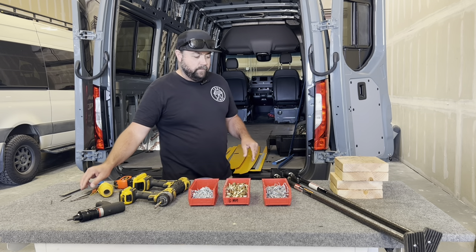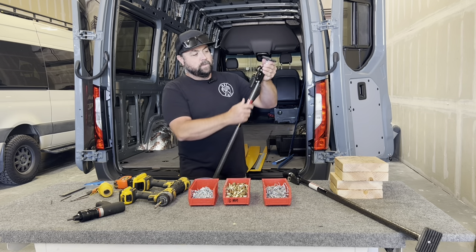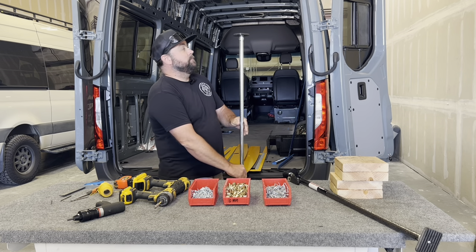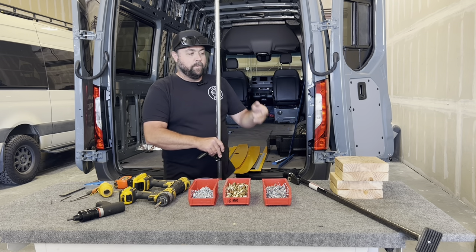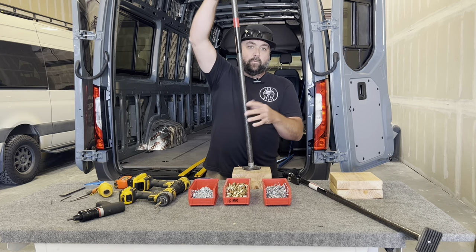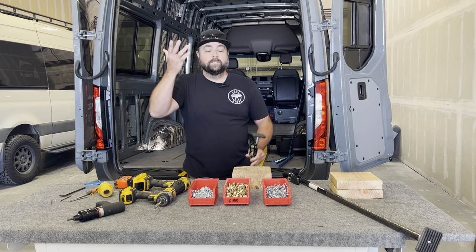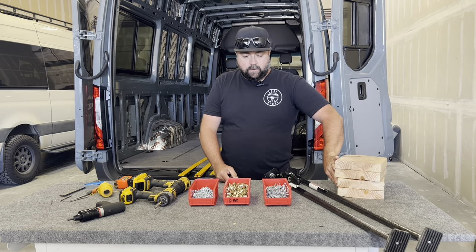One last helpful item — another Harbor Freight find or wherever else you get it. We use ratcheting load bars quite a bit here in the shop for installing cabinets and similar tasks. They ratchet up and can be helpful in your roof beam and roof structure install process to hold things in place if it's a one-man operation. You might need a wood block to gain a little more height. If you have a buddy with you these aren't necessary, but they do come in handy for holding things in place while you pull measurements.